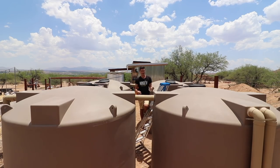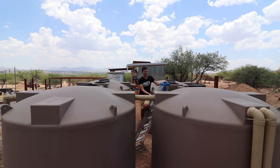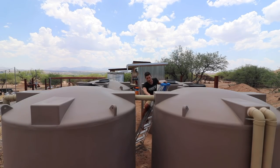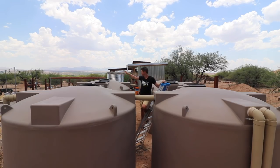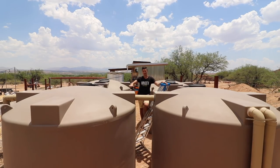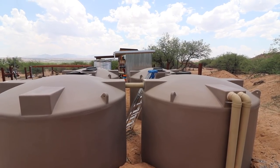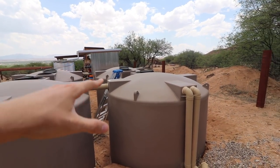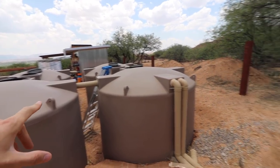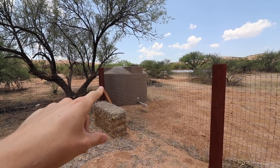You'll also notice we don't have a first flush device — this main collection tank acts as our first flush. As the water in this tank fills up, it transfers across a pipe into the next tank, and those tanks are all interconnected below, so water disperses evenly between them. Last August after our monsoon rains, all four tanks were completely filled — that's 10,000 gallons of capacity. I also filled the upper tank, an extra 1,500 gallons, for a total of 11,500 gallons.